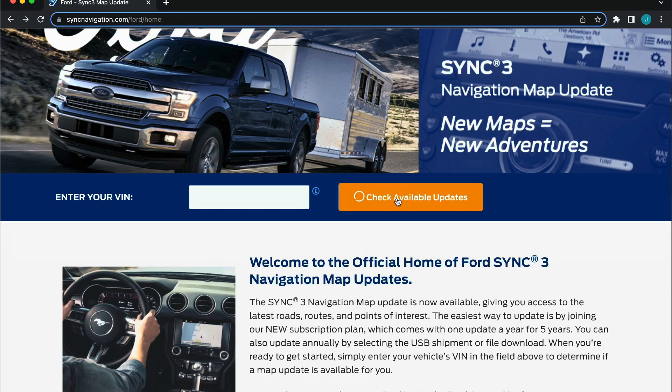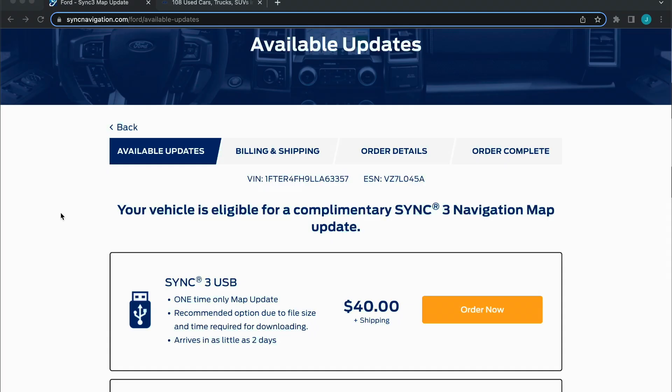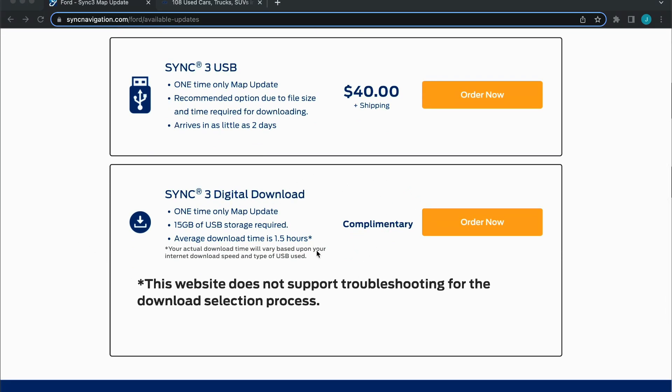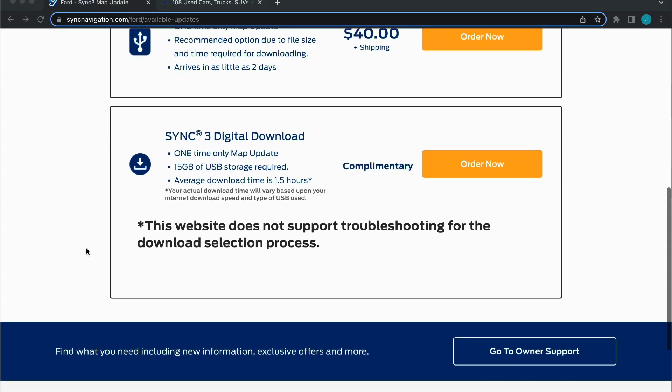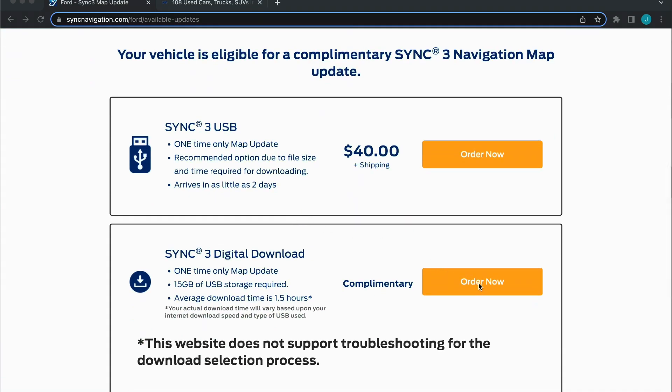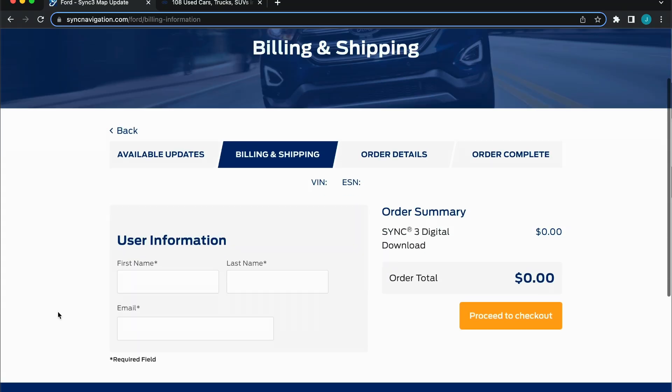After clicking check available updates, the website will show any available navigation updates for your vehicle. Depending on the age of the vehicle, the updates may have to be paid for to be downloaded or through shipping. If your vehicle qualifies for a complimentary update, it will be available to download for free, or $40 for the USB through shipping.